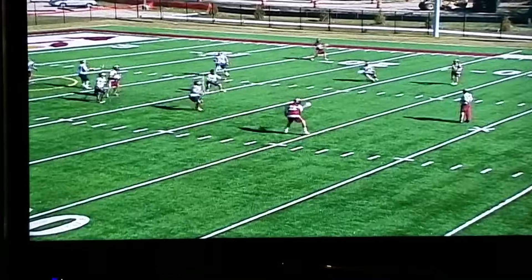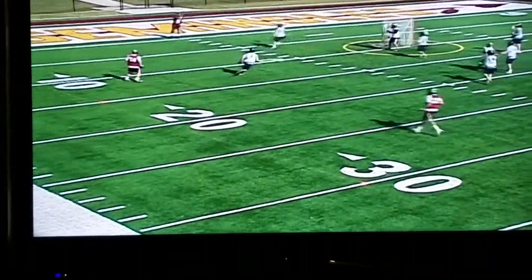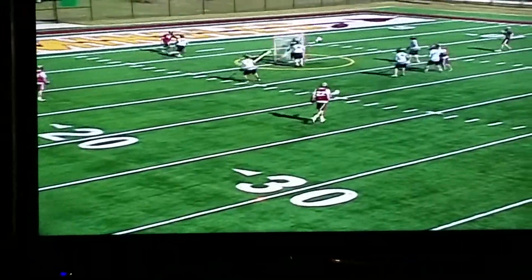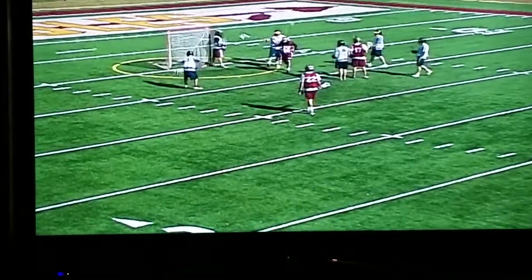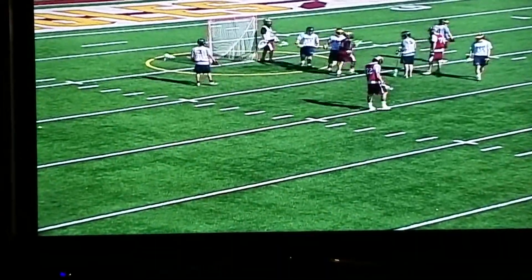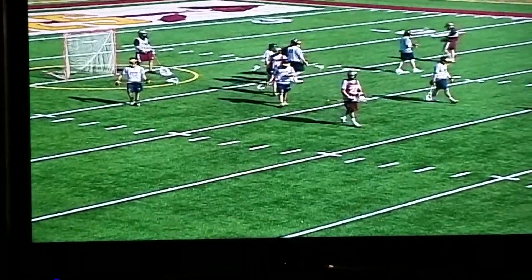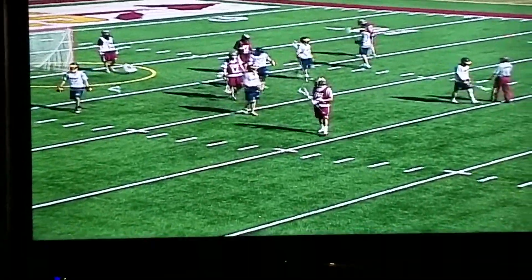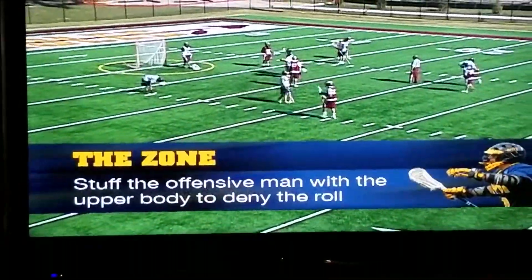Again, on and off the ball, passing wings are the most crucial thing. Pressure the ball, take away, take away. We're working at the ball here — we're looking to simulate a dodge from the wing to show you how it's picked up.